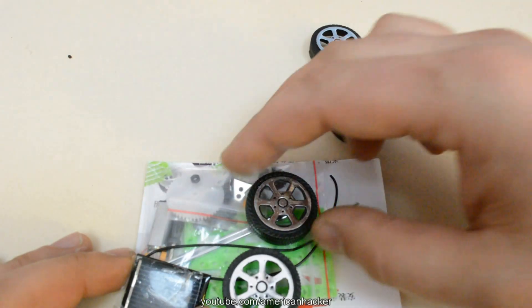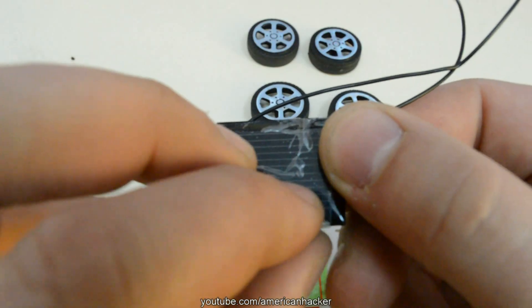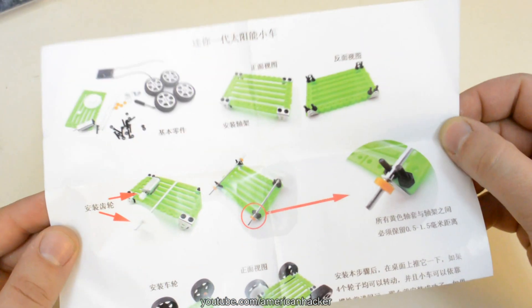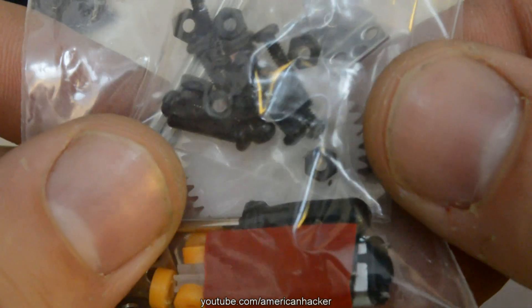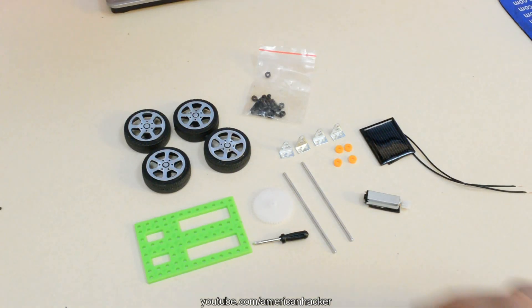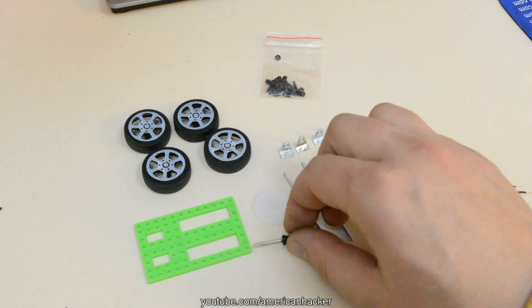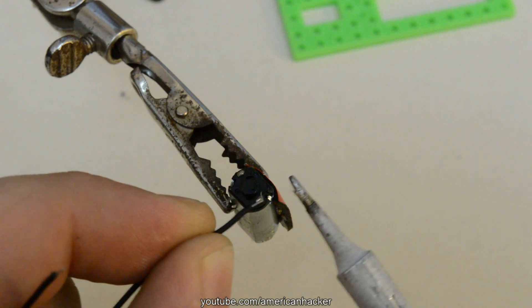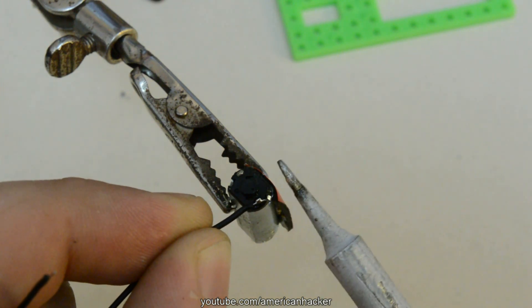In this bag are 4 wheels, a small solar panel, screws, bolts, a micro DC motor, and instructions that we don't need. For assembling this kit you will use this tiny screwdriver, which is very cute. With a soldering iron, we gonna connect the solar panel with the micro motor.